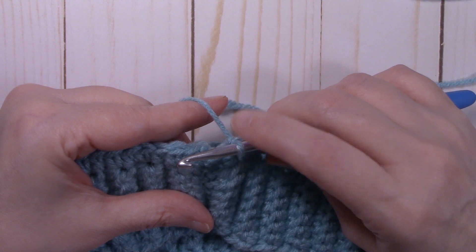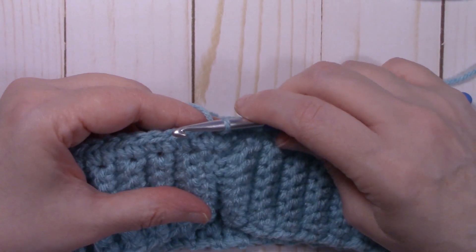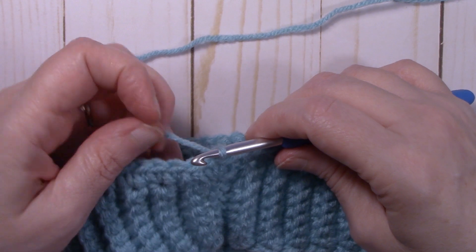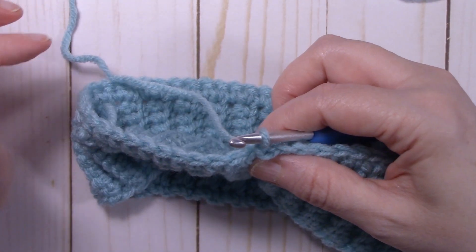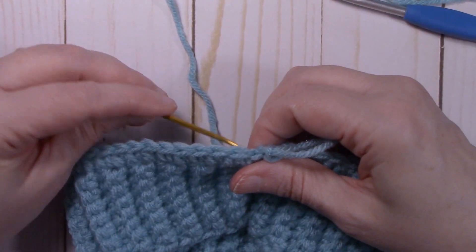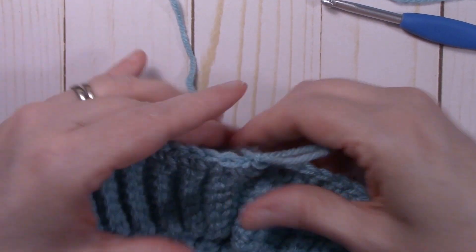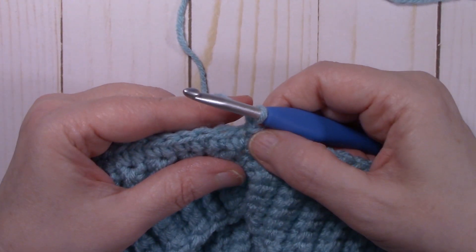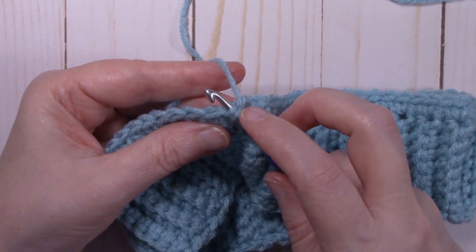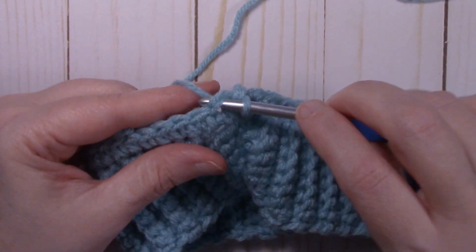All the way back around — you should have 60 single crochets. Slip stitch to the very first single crochet that you made. To start round two, chain one and single crochet in the front loop only of each stitch around. When we did the brim we were single crocheting in the back loop, so this time we're doing the front loop. Start with the same stitch we just slip stitched into. If you have trouble getting into just the front loop, go ahead and get into both loops.